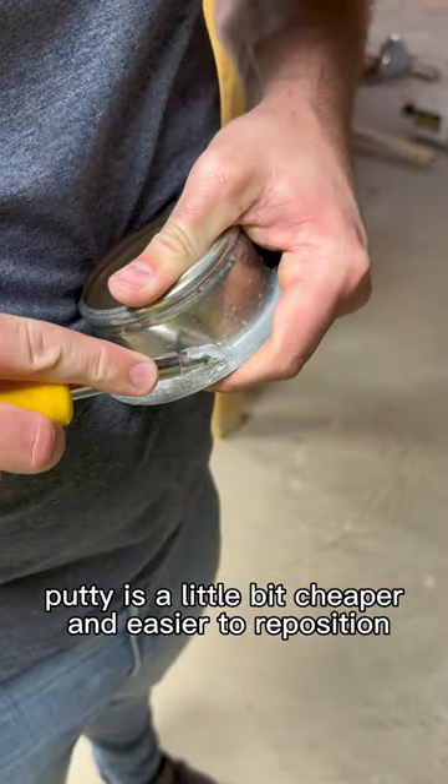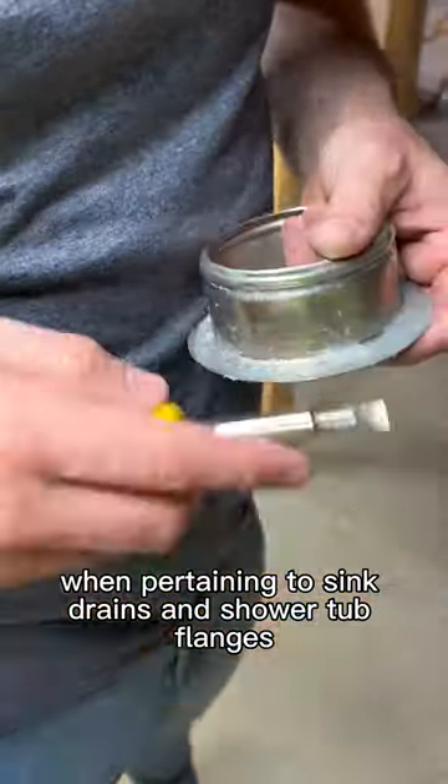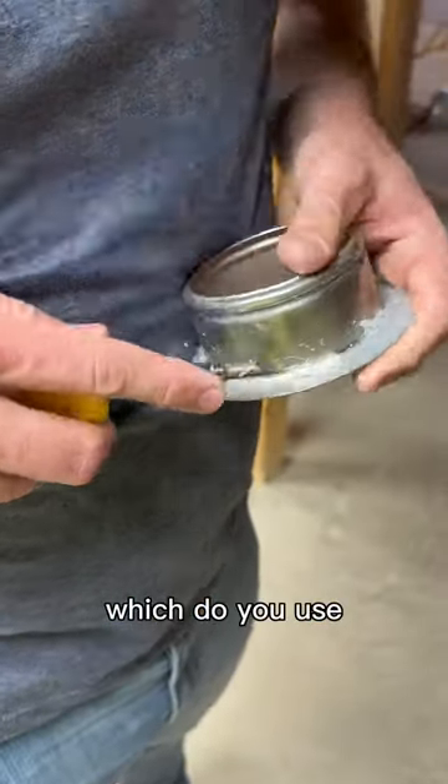Putty is a little bit cheaper and easier to reposition. Both usually will do the job when pertaining to sink drains and shower tub flanges. Which do you use? Let us know in the comments.